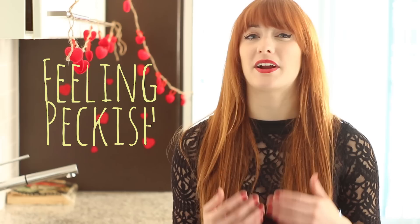Hey Tastemade, I'm Julie Nolke and I've got a YouTube channel called Feeling Peckish where every week I make a new recipe inspired by a movie that I love.